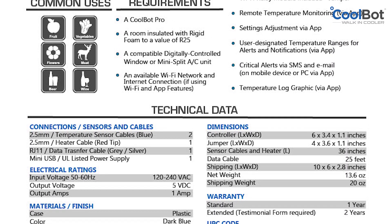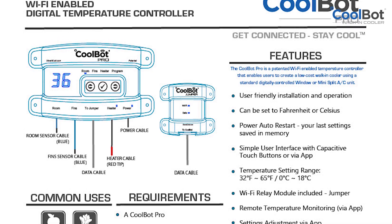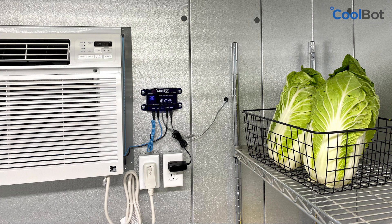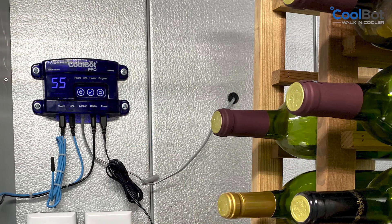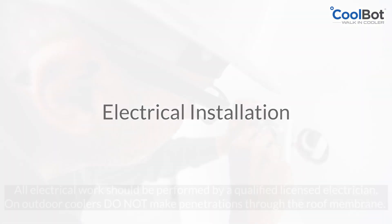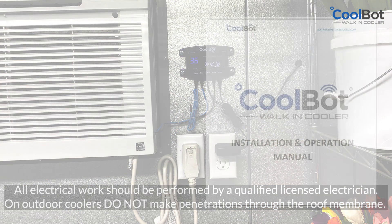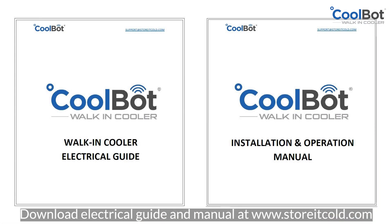The final step in assembling your CoolBot walk-in is installing the CoolBot Pro controller to the air conditioner. Connecting the CoolBot Pro to your air conditioner is easy and can be done in only a few minutes by most end users. For step-by-step instructions and a video guide on how to install your CoolBot Pro to your air conditioner, please visit our support page at www.storeitcold.com. All electrical work in your CoolBot walk-in cooler should be performed by a qualified licensed electrician. A complete electrical installation guide is available at our support library at www.storeitcold.com and is also included as a section in the CoolBot walk-in cooler installation manual.